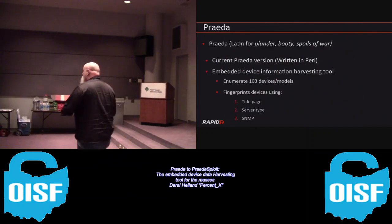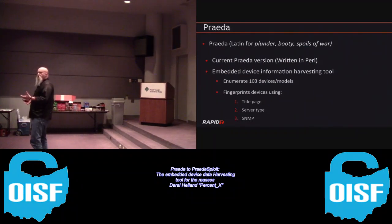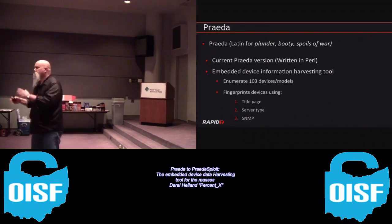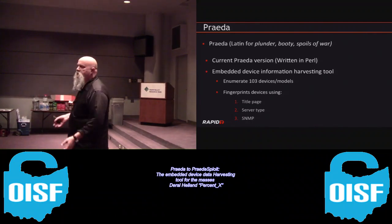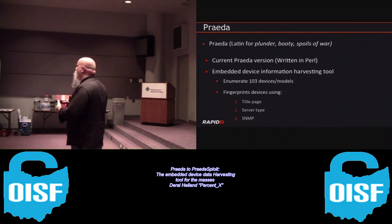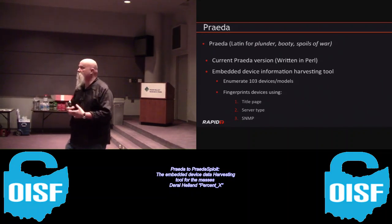The current version of Prada will actually enumerate about 103 different devices or models. As an example, if we're looking at a Konica or Xerox printer, there are multiple models with various changes within the application. It covers things from network cameras to multi-function printers to switches, load balancers, modems - all kinds of embedded devices.